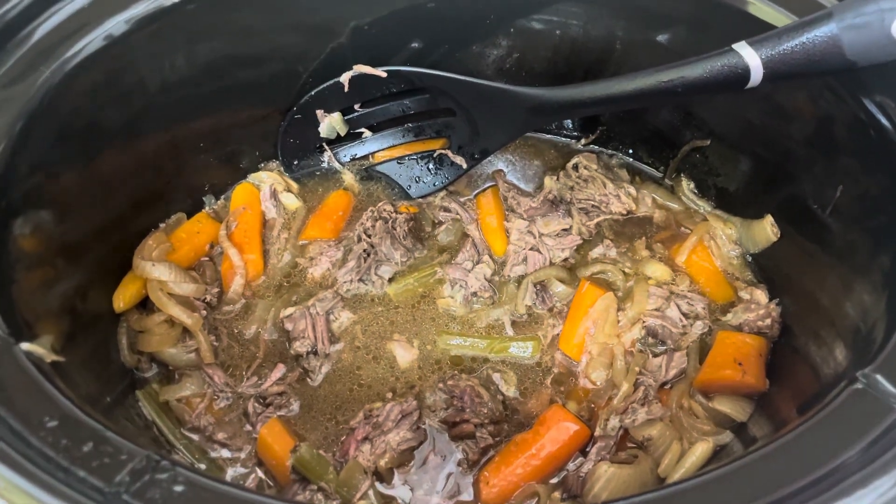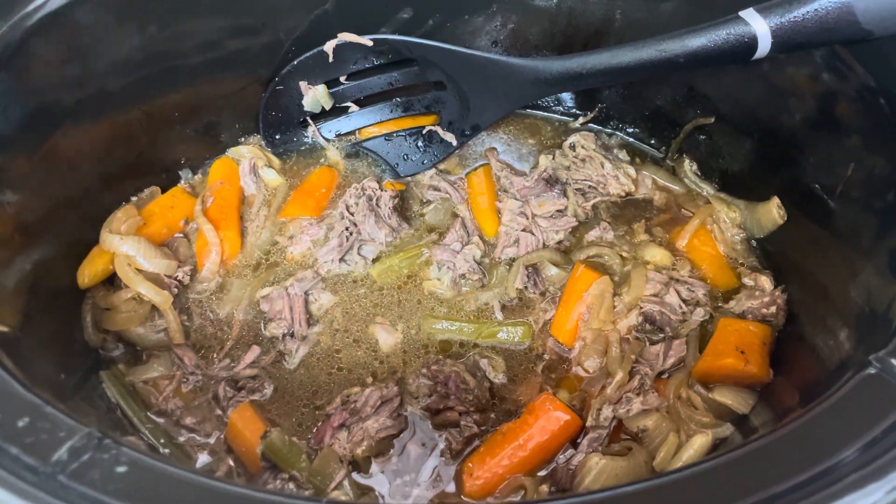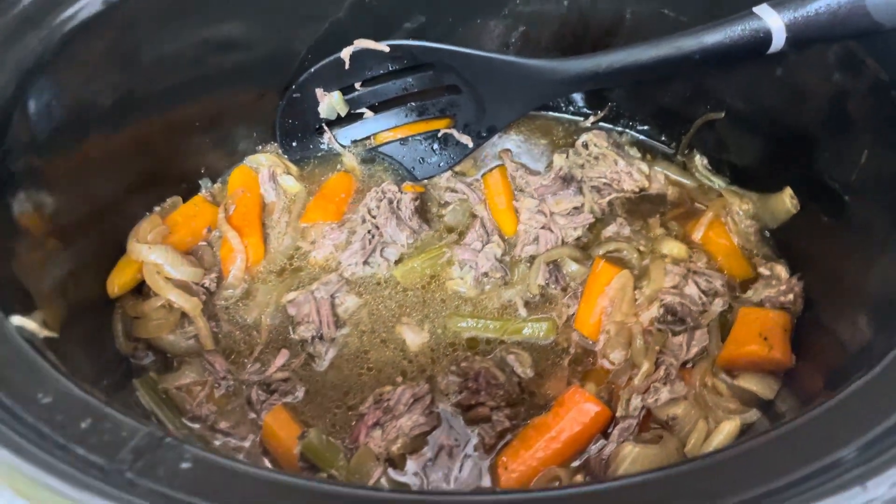Hello my friends, it's Lori the Frugal Mom. This is our lovely pot roast. This is part three of our pot roast from the food pantry.